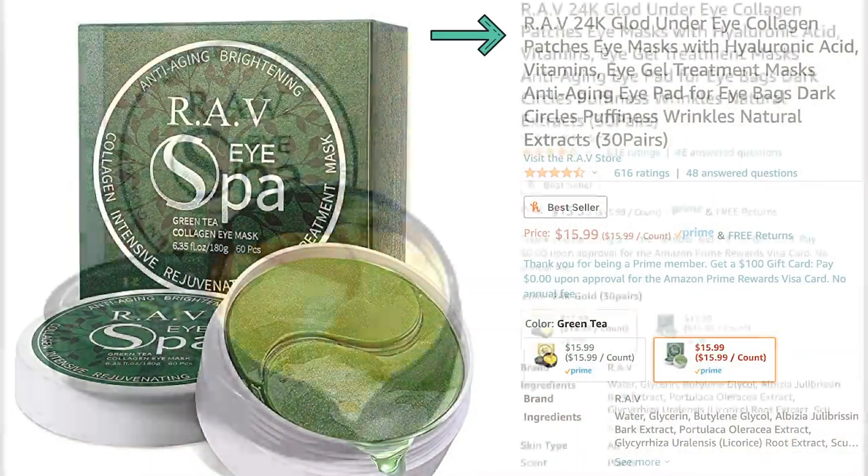Hello and welcome back to my channel. My name is Elaine Rao and I do product reviews. Today I'll be reviewing the Rab Eye Spa.